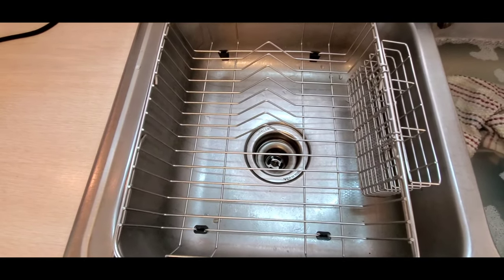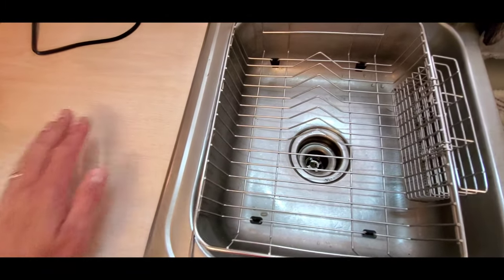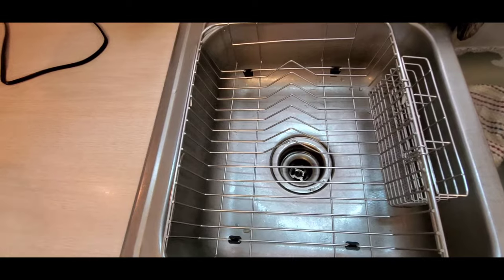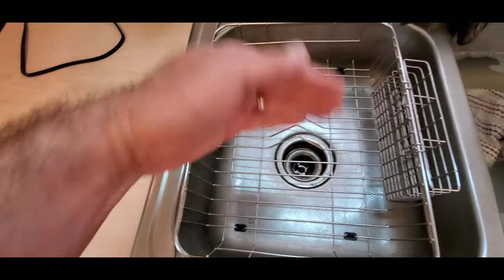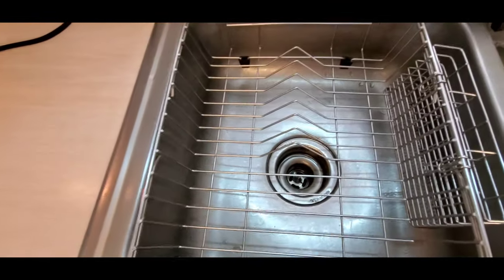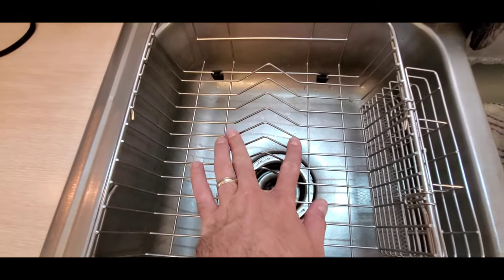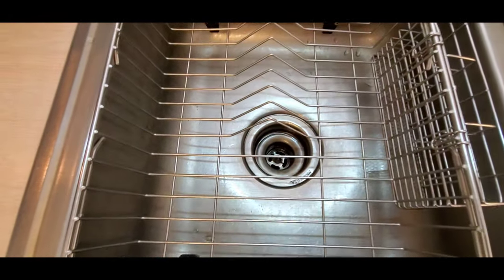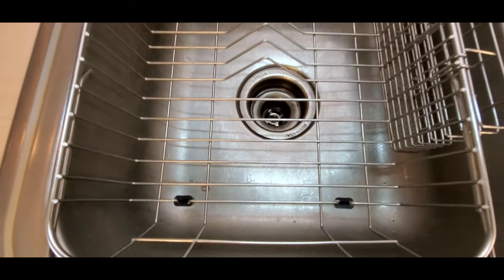We didn't have a drying rack before, so we would just have to lay a towel on the counter and set the dishes on the towel on top of each other. But this kind of lines up dishes — you can stack things in this raised triangular area to set them up so that they dry and they don't have to be on top of each other.